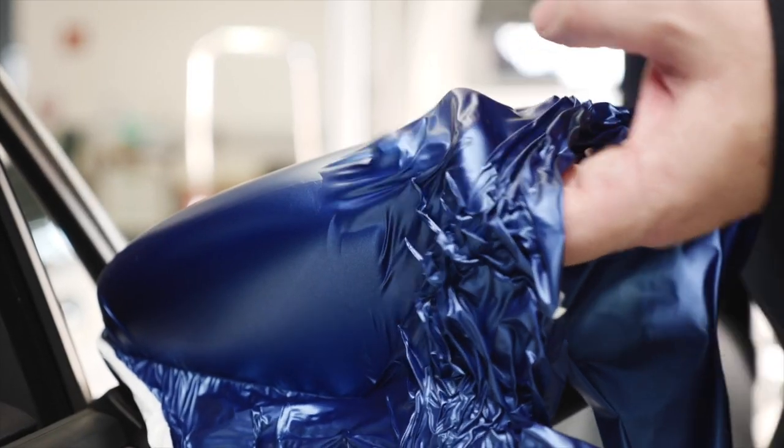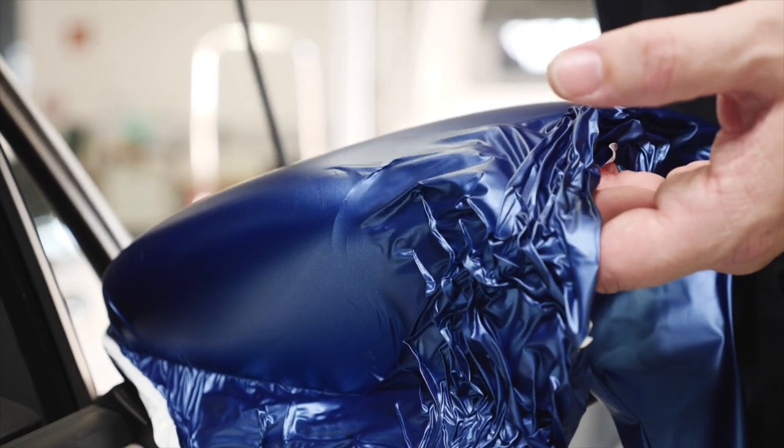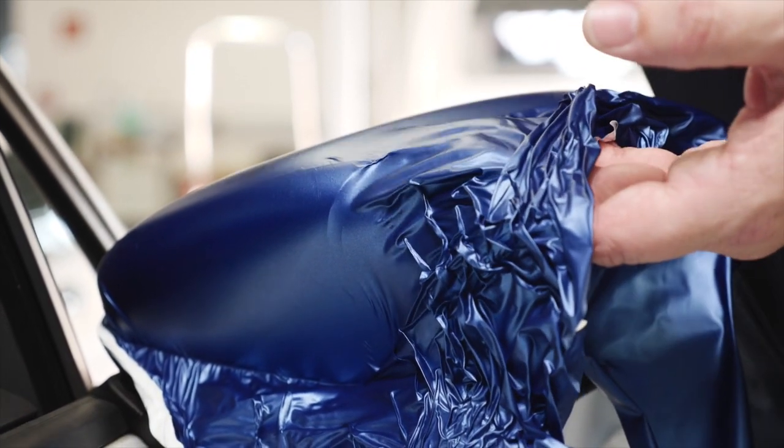For repositioning, lift the film from the upper part of the mirror and use heat to let the film shrink. Allow it to cool down before squeegeeing.